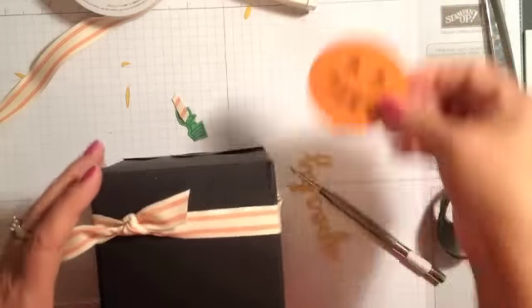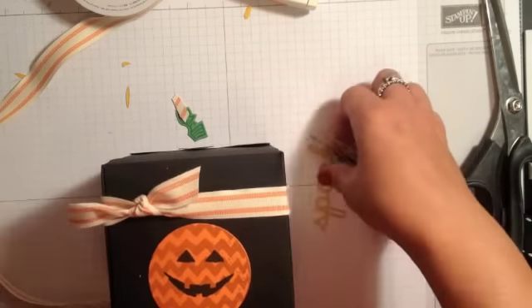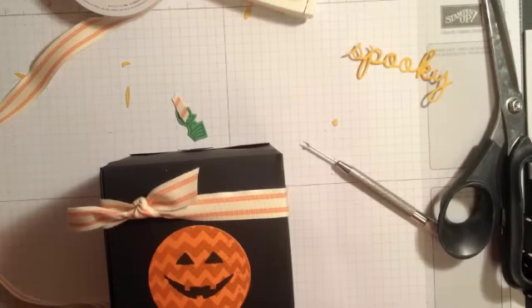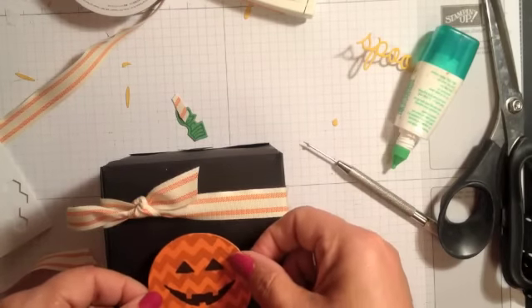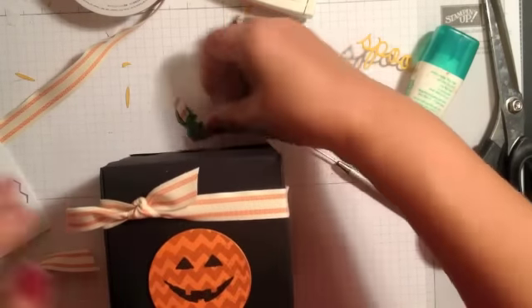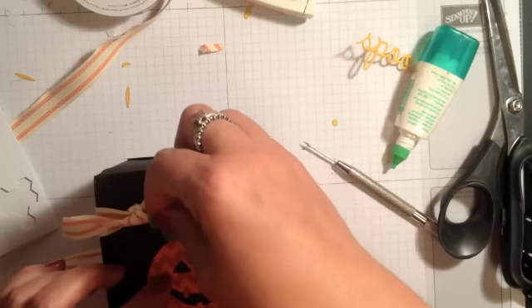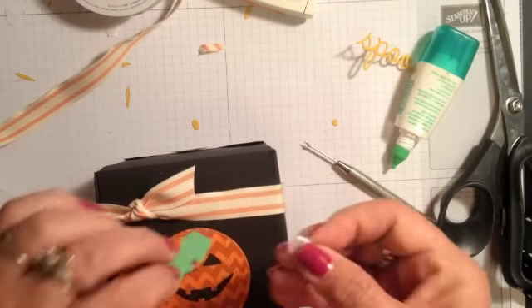Now I think I'm going to pop that up with some stamping dimensionals. I'm wanting to put my word across the bottom like this. Let me get my adhesive going — let's try dimensionals to give it a little pop-up look. Let's just center that, and then we're going to take the little top notch there. I kind of like it at an angle so let's try a dimensional behind that too.